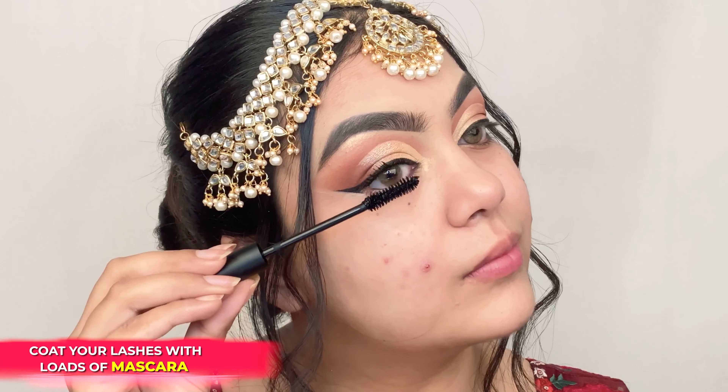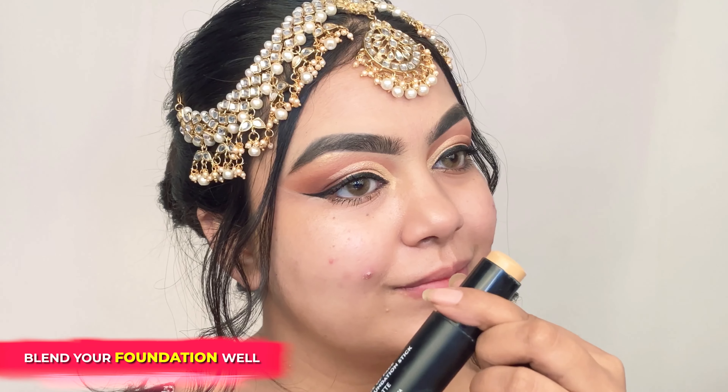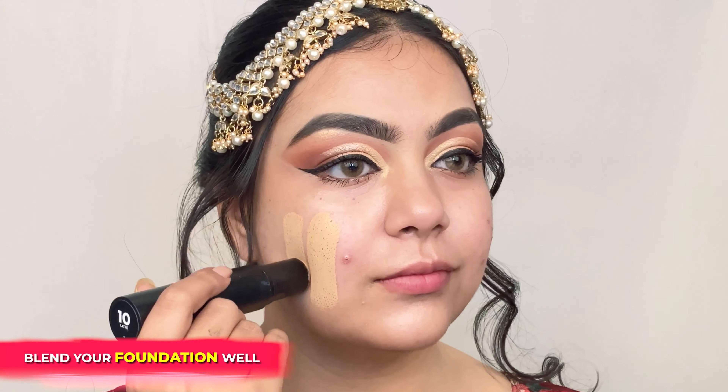Now I'm creating a winged liner using the Wingman Waterproof Micro Liner and applying a coat of Lash of Titans Volumizing Mascara. To start my base makeup, I am applying the Ace of Face Foundation Stick in the shade Latte.